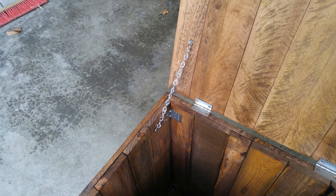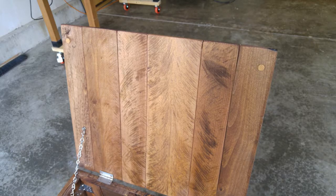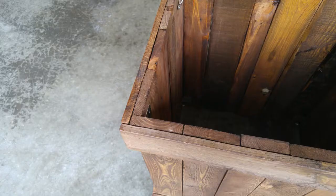There's a chain on the lid so that it doesn't flop backwards, and nice sturdy hinges. I've also got some angle brackets in the corners so that holds all the walls together, and on the bottom of the lid there are some felt pads so that it doesn't slam too hard on the frame.